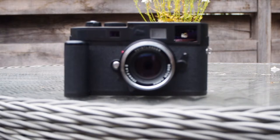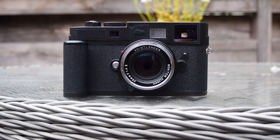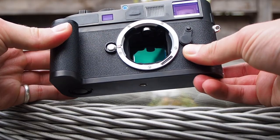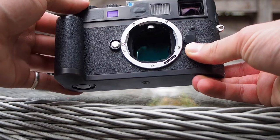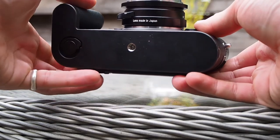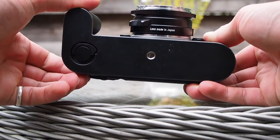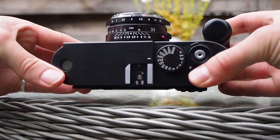Hello and welcome to another video. The M8 has had a bit of a rough ride since its first release in 2006. Having a crop sensor, a chunkier body than other M cameras, and being loud and clunky didn't really get it off to the best start. In the scheme of things, these are quite minute problems for me in the way that I photograph, so I wanted to give an in-depth look at the loved and hated Leica M8.